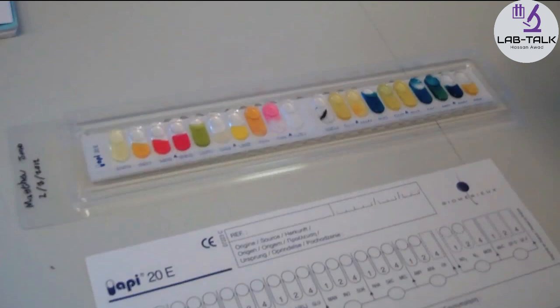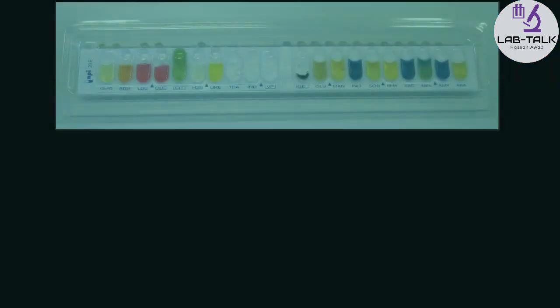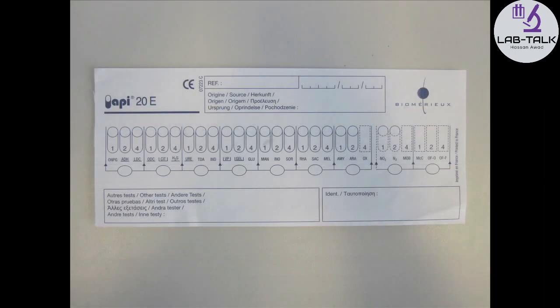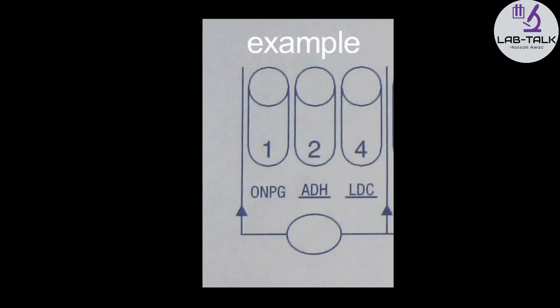Approximately 10 minutes is allowed for the reaction to develop and the API strip is then ready to be read. The strip results are read by referring to the reading table provided by the manufacturer. The results — positive or negative for each separate reaction — are recorded on the result sheet provided by the manufacturer. There is a place for the oxidase test to be recorded. On the result sheet, the tests are grouped in triads of three, and each test has an assigned value of 1, 2, or 4. Values 1, 2, or 4 correspond only to positive reactions, while negative reactions score 0. All numbers for positive reactions are summed for each triad, and a seven-digit profile number should be obtained.